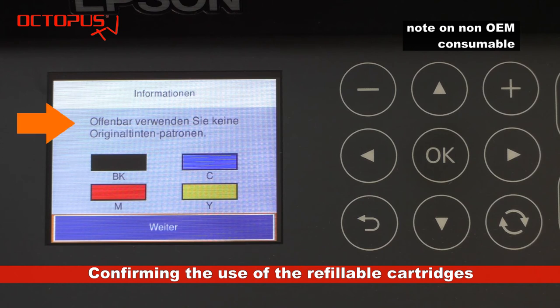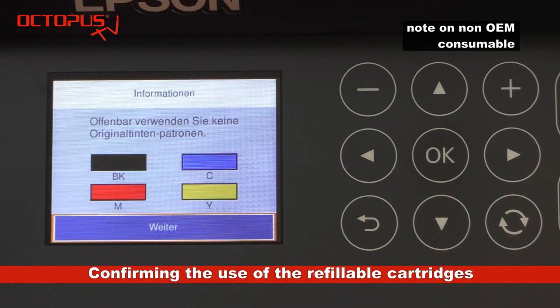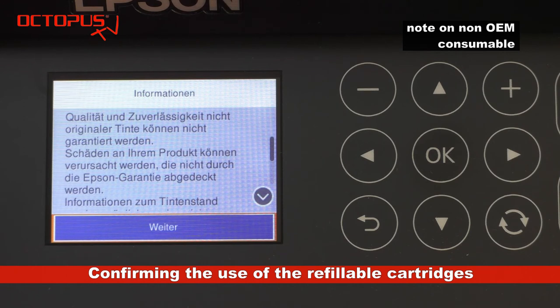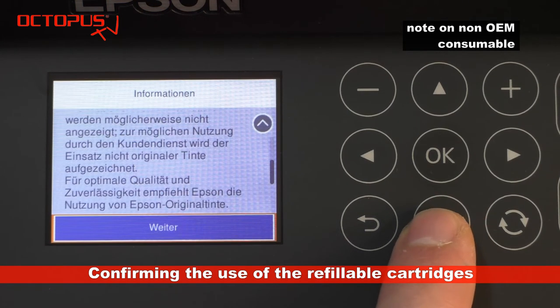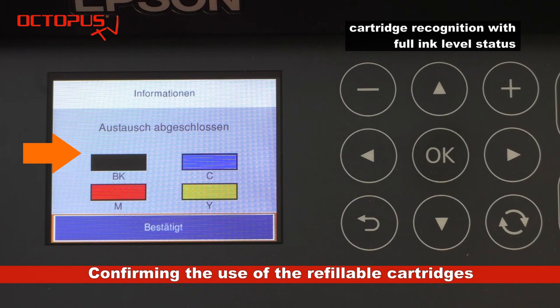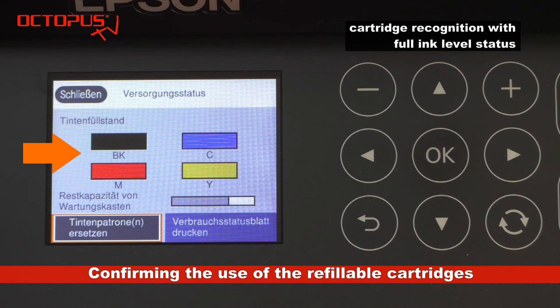All cartridges are in, and on the printer display we have confirmed that we completed installing the cartridges. You can see the message that the cartridges are not original supplies made by Epson, which is correct. With the next steps we confirm that we really intend to use the refillable cartridges despite them not being original cartridges by Epson. When reaching the end of the confirmation, you can see that the refillables installed are recognized with a full ink level status.